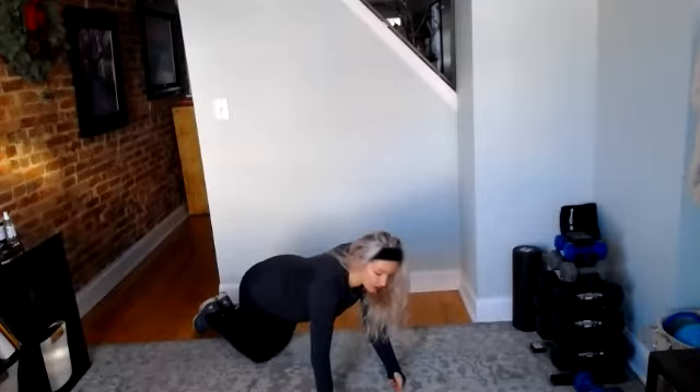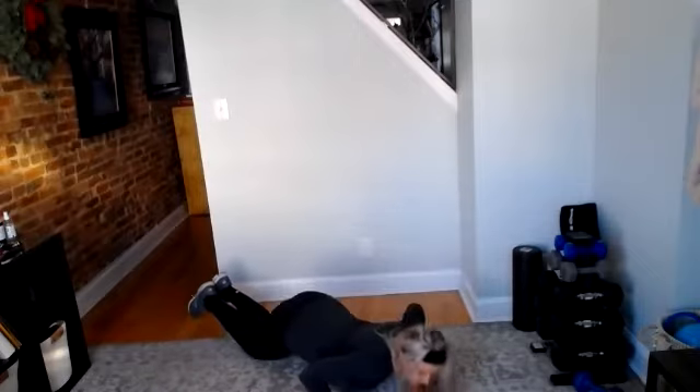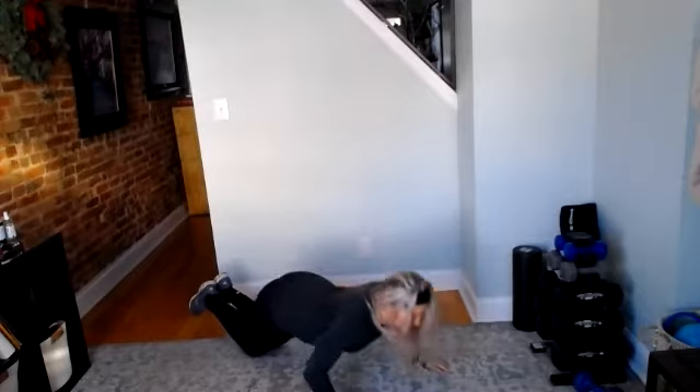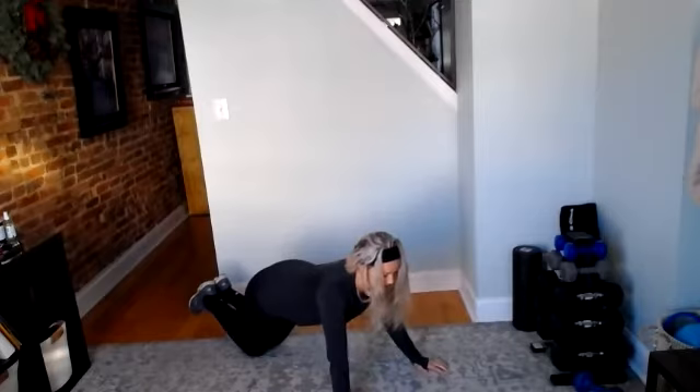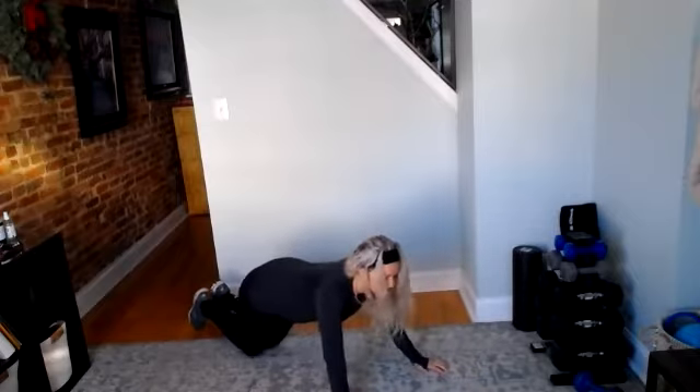So choose which option is best for you. First round through, it's going to be 45 seconds. Here we go, three, two, and go. As always, keeping that core nice and tight. Exhale as you press away from the floor. A classic push-up — elbows track back at 45 degrees. 20 seconds. 15. Last 10.